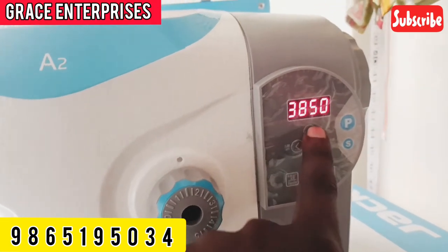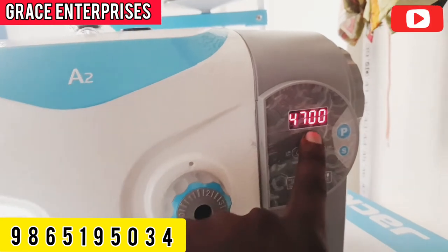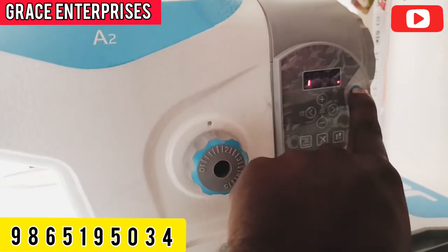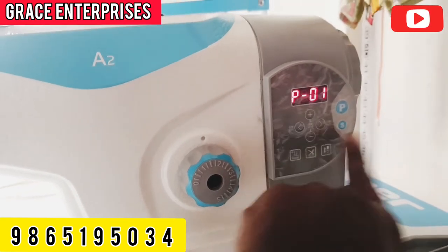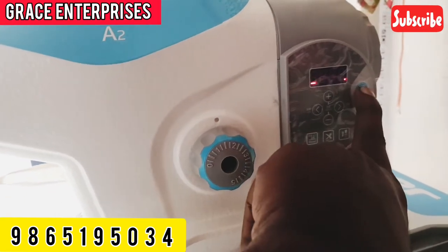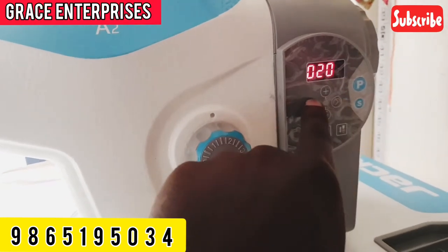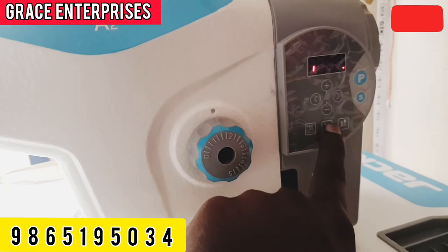In this machine we have 5000. This machine has to be 5000 — it is a high power machine. If you change the distance, you will save the distance. Then you will add the S and the speed timing.